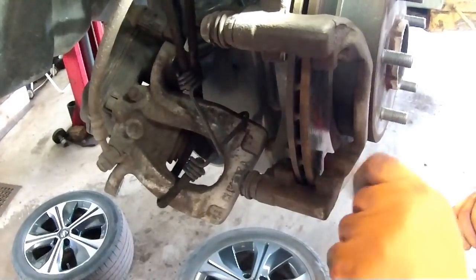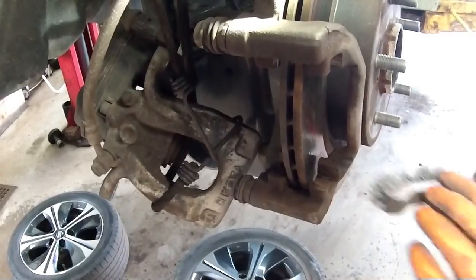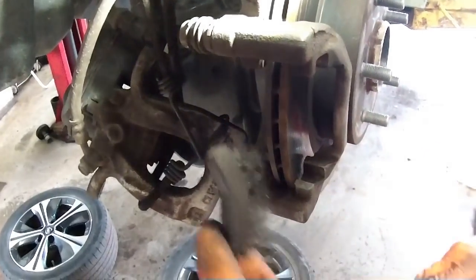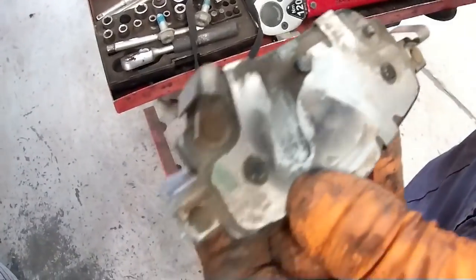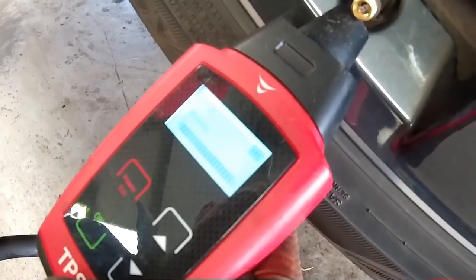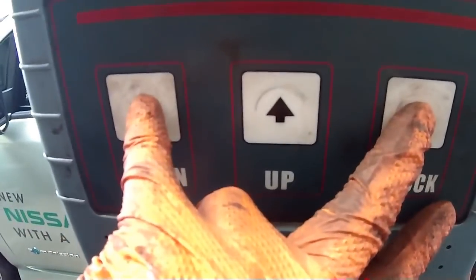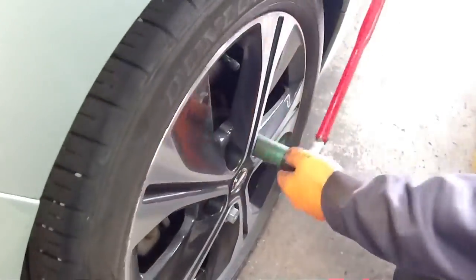He applies some grease to those grooves as well, and a bit of wire brush work - this was carried out on all four wheels. There were also visual checks whilst he was under there for brake lines etc. He then inflates the tires to 40 psi and checks the automatic tire pressure monitoring system in all four wheels, before torquing all four wheel nuts back up to the correct torque.